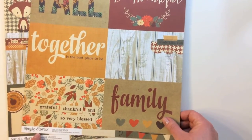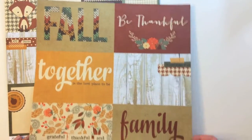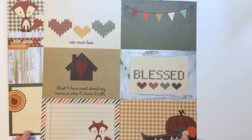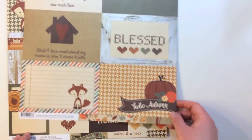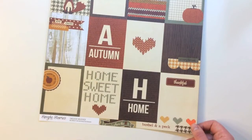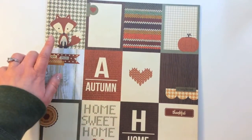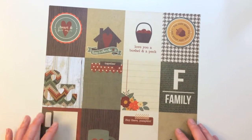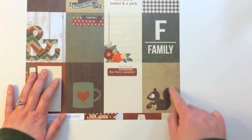Then you get a sheet from Simple Stories Sweater Weather — 4 by 6 horizontal journaling card elements. They say fall, be thankful, together is the best place to be. The back side is 4 by 6 cards as well: so much love, what I love most about my home is who I share it with. The last pattern is Simple Stories Sweater Weather 3 by 4 inch journaling card elements — 12 cards on here, double-sided. It's got a cute little fox, A for autumn, H for home. The back side has great home sayings: heart and home, home is where the heart is, with a cute little squirrel at the bottom.